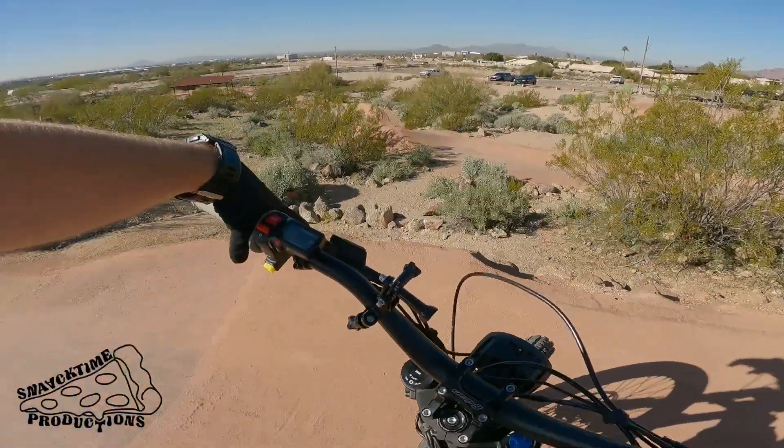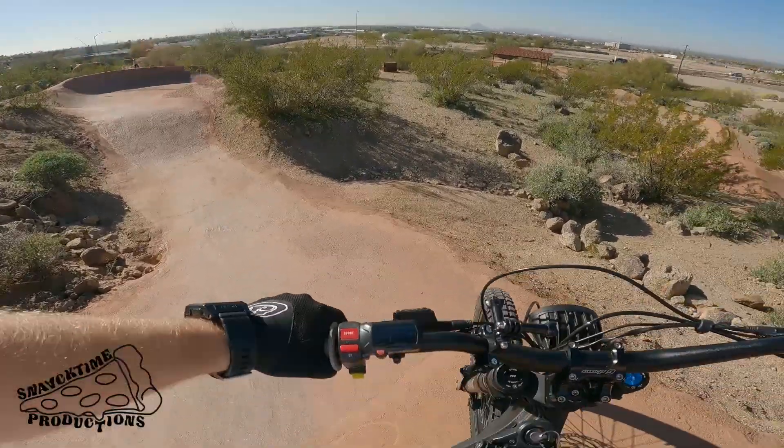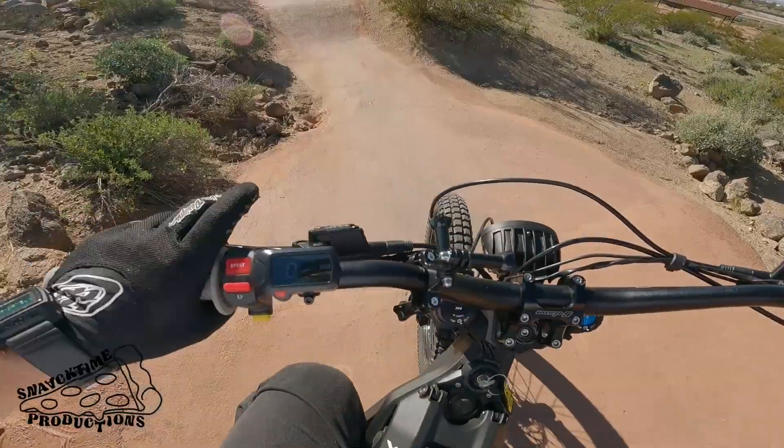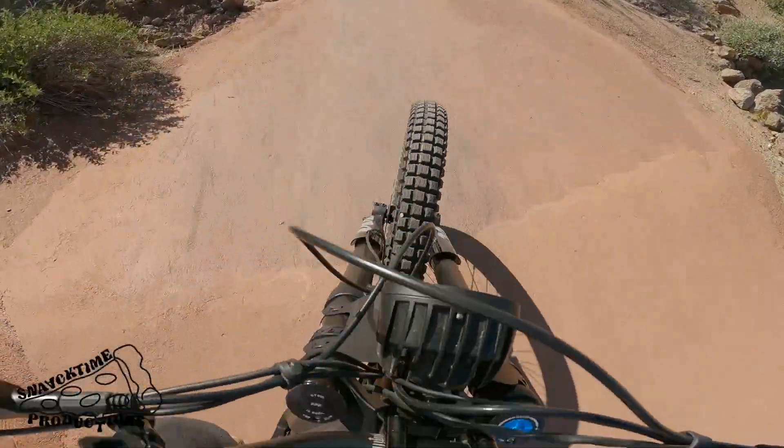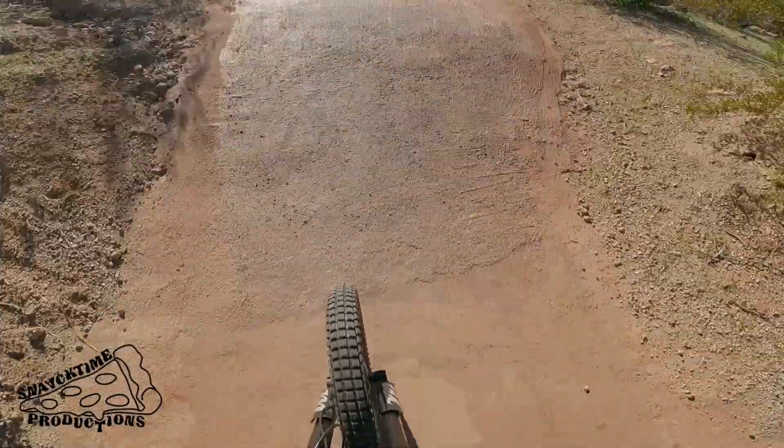First run here at Desert Trails. Let's see how it goes.